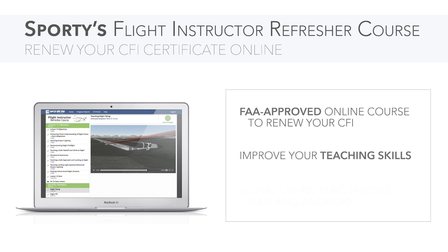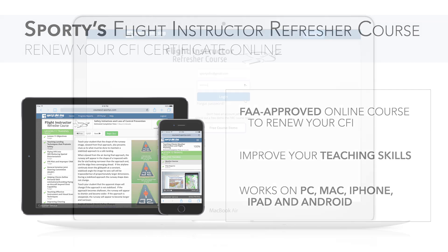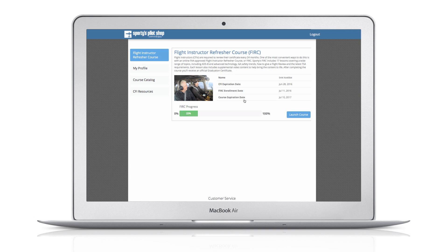Sporty's eFERC is delivered in a convenient online format, universally accessible for PC, Mac, and mobile devices, including iPad and Android platforms. There's no software to install — simply log in anywhere you have an internet connection and begin your training.